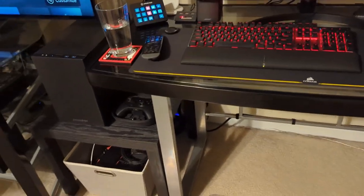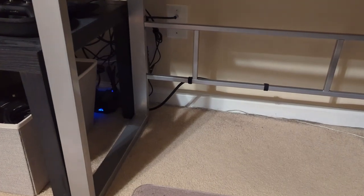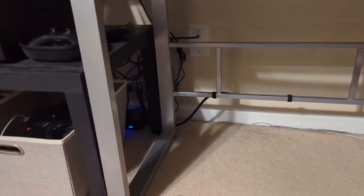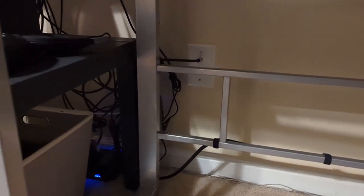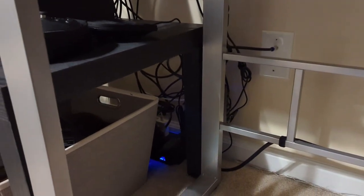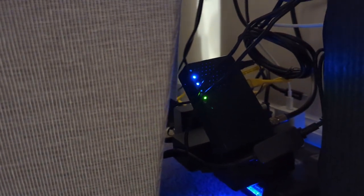I got everything set up downstairs and it wasn't really that big a deal. The hardest part about using this kind of equipment depends on what kind of wiring setup you have in your house. For me, the longest part was finding the correct wire — I found the direct coaxial cable running from upstairs to downstairs, and once everything was connected it was just a matter of plugging it all in. The device is blinking and connected.